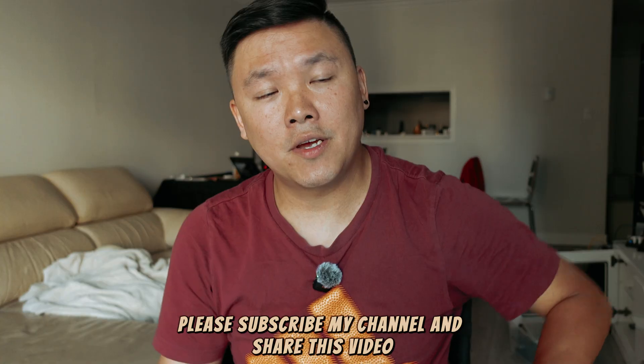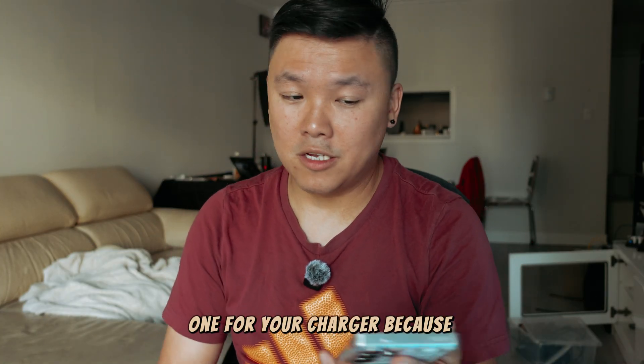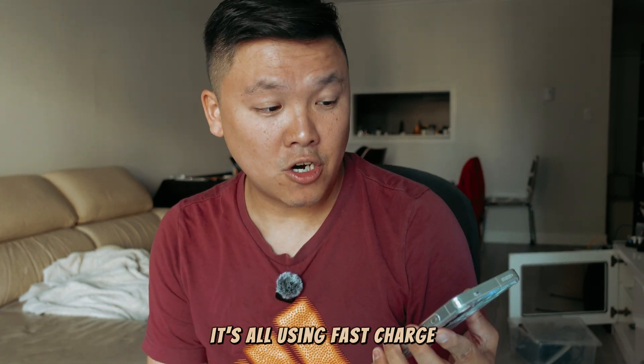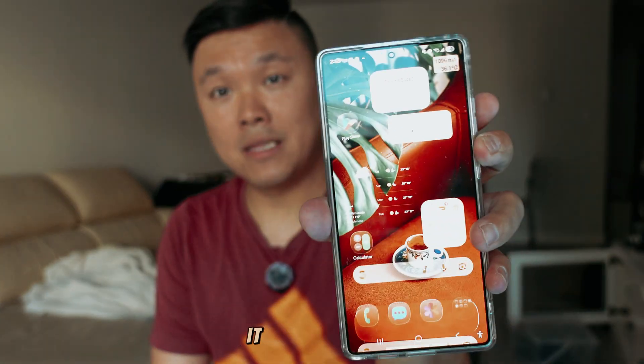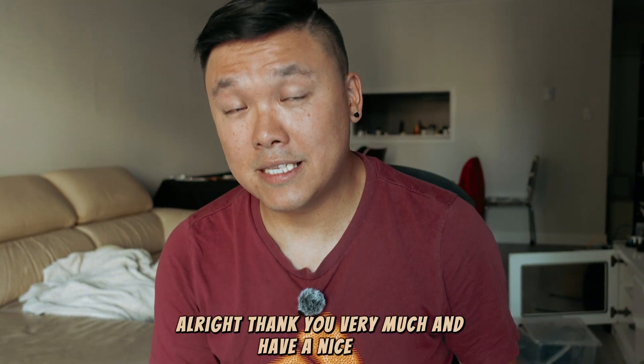That's pretty much it. Please subscribe to my channel and share this video — I hope it helps you buy the right charger. Right now my whole house uses fast charge, so if my battery runs low, I can still charge very fast within about one hour. Thank you very much, have a nice day!